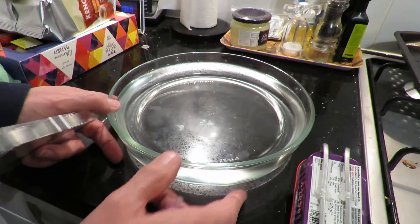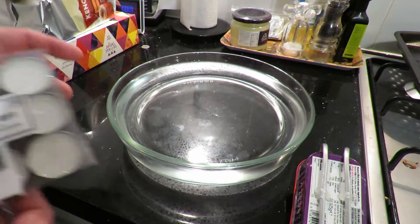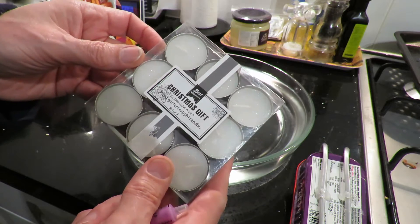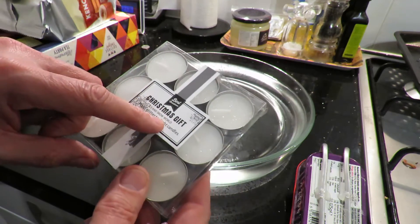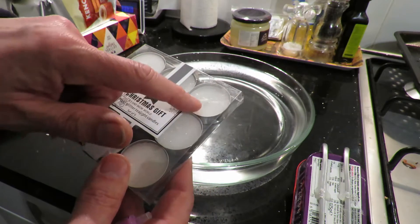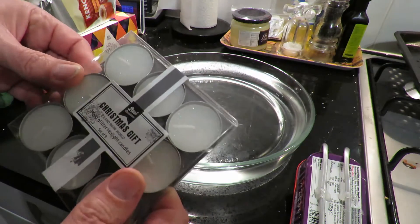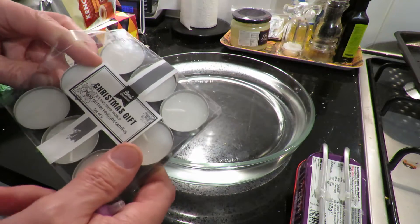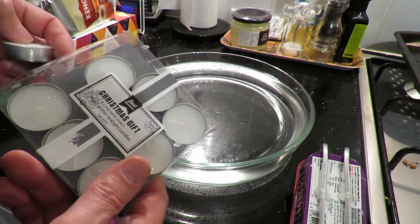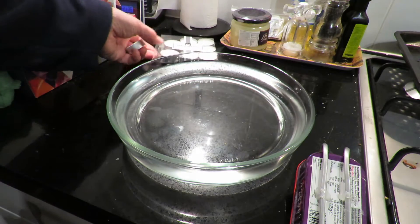Move that into camera shot. Now my wife was given these tea lights for Christmas — you might guess, it says Christmas gift. I've got a nasty feeling they might sparkle a little bit when we light them, they've got some sort of sparkly in them. But being as it's raining so hard I'm not going to go out the back into the garage where I've actually got a box full of tea lights.